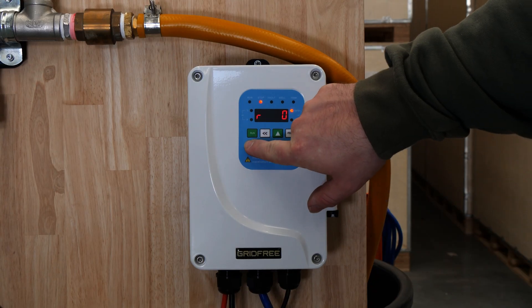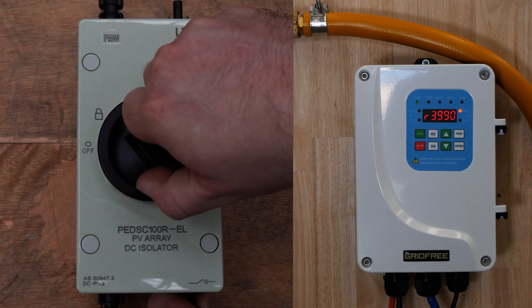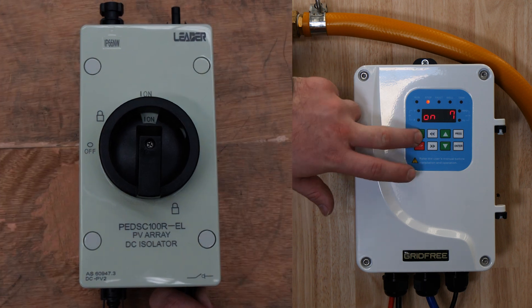Step four: restart the pump by pressing stop and start. If this does not restart it, you might need to turn off the PV isolator to turn off the entire controller. Once it's off, you can turn the PV isolator back on and press run.